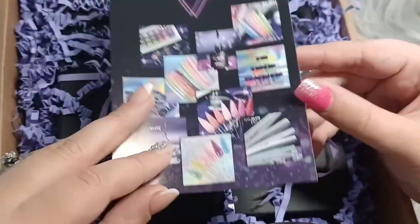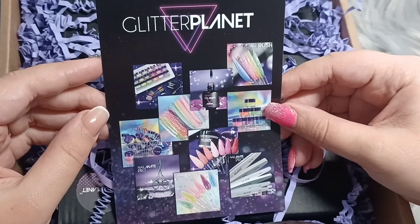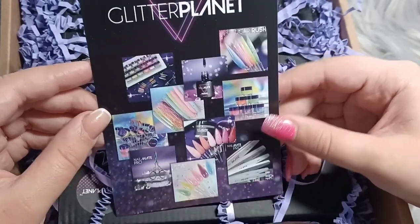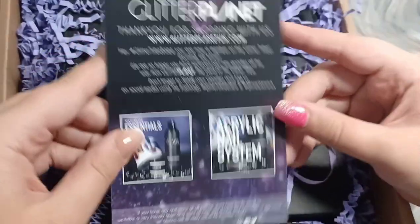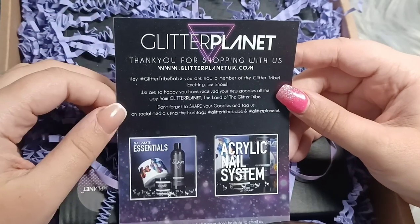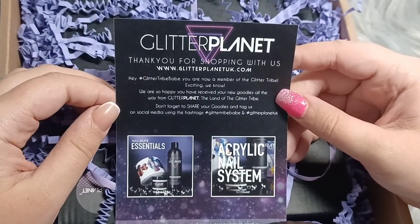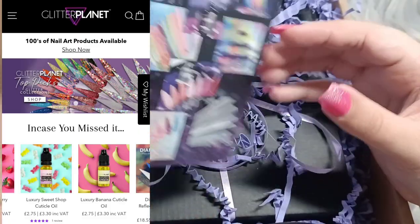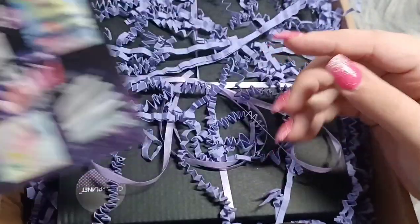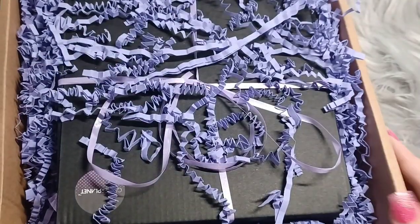So this is her company — I think it's her family's company. It's Glitter Planet UK. I do live in the UK, I know the accent kind of puts people off, but this is the link to the website — I'll link it all in the description down below. Aren't they so pretty?